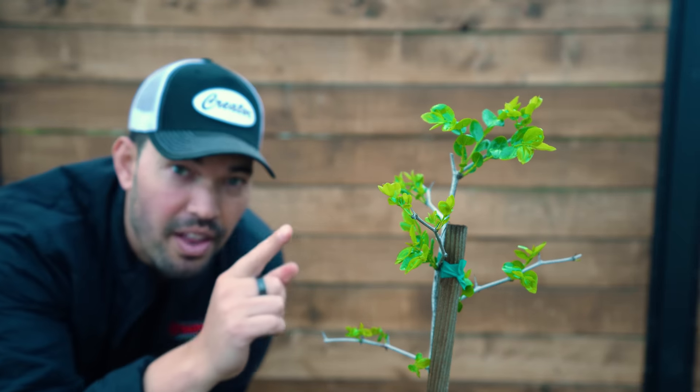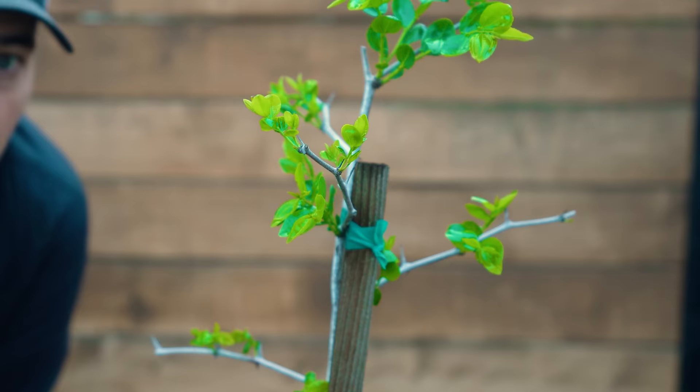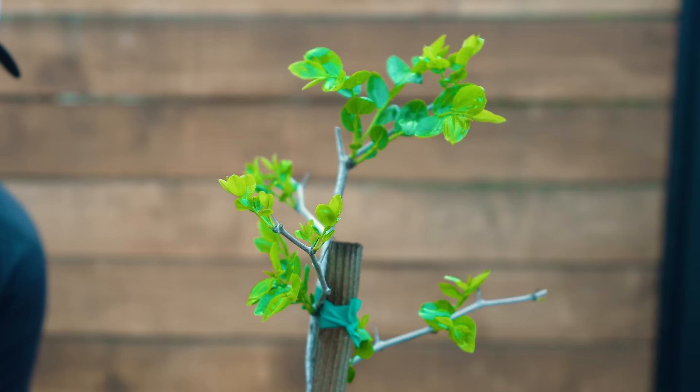The tiny little leaves on this tree right here are the beginnings of a plant called jujube, which is something I actually thought was only a candy that I used to scarf down in the 90s. Jujube! But in fact it's a delicious fruit and I'm going to show you exactly how to grow it in today's video.